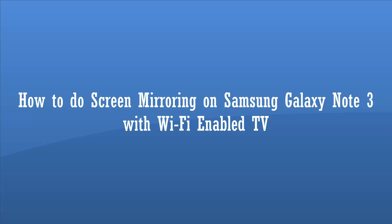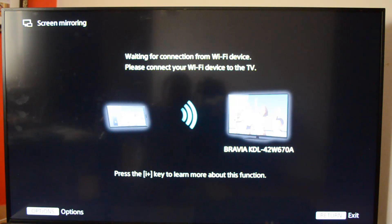Hey guys, this is Normal For Technique and today we'll see how to do the screen mirroring option on the Samsung Galaxy Note 3 on your TV. Screen mirroring is an option in the Samsung Galaxy Note 3 as well as other Samsung devices, which allows you to share your device screen onto another device. If you're doing a presentation with your phone, you can share the screen onto other devices like a TV.